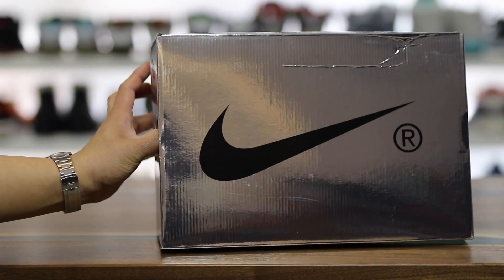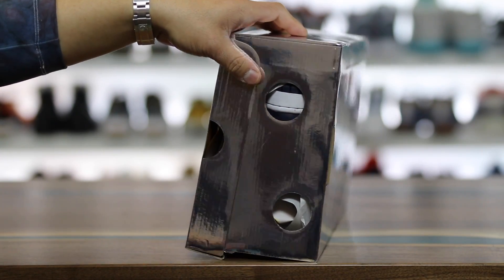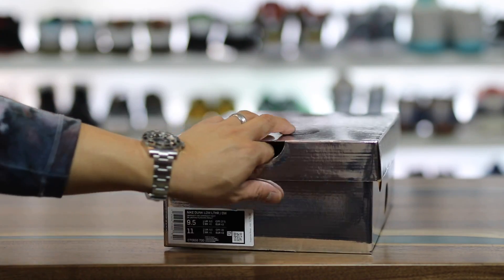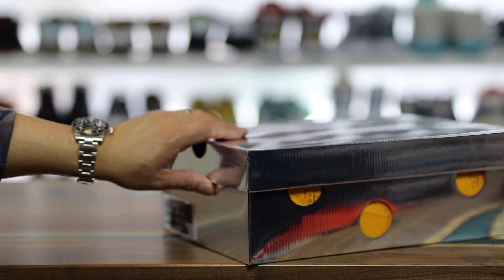Here is the box. This thing is crazy — super, super chromed out box with a Nike swoosh on the top, Swiss cheese on the sides, and a chromed out Nike swoosh on the front. This reminds me of a Chromoly BMX bike from back in the day. It's so hard the camera's not even focusing on it.